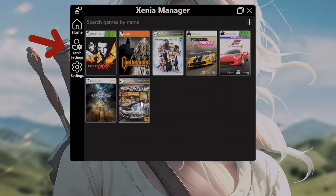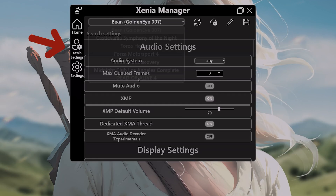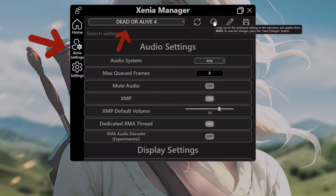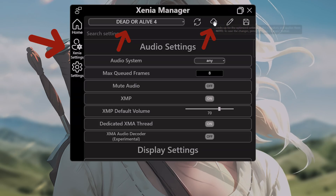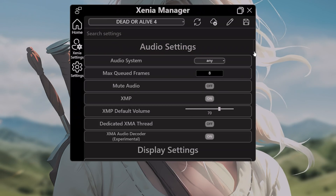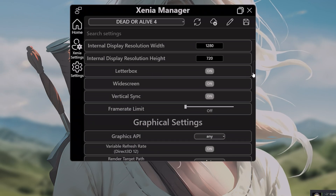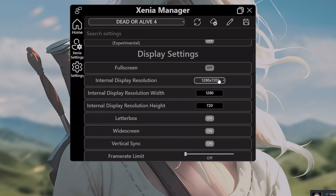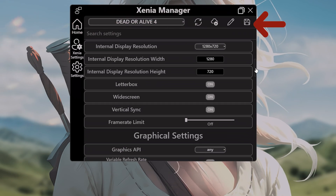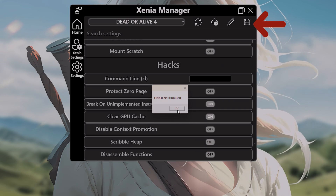One of the most useful new features, whether you're a beginner or a veteran, is the automatic game configuration through the cloud. In the Xenia Settings tab, choose the desired game from the drop-down menu and click the cloud icon. This will download the recommended settings directly from the Xenia Canary database, saving you a lot of time searching for guides or tutorials to configure each title manually. Keep in mind that not all games have cloud settings available, but most of the ones I tested are included. After downloading the settings, you can tweak options like language, resolution, and other details before saving.